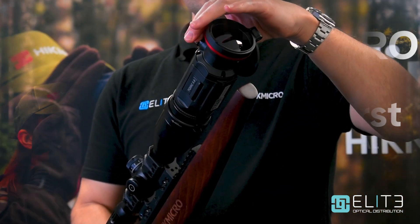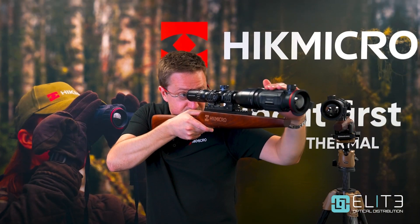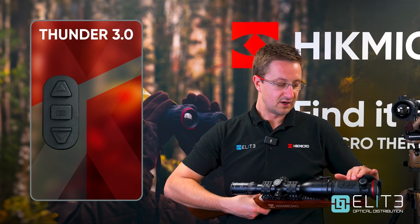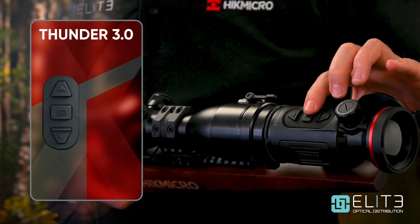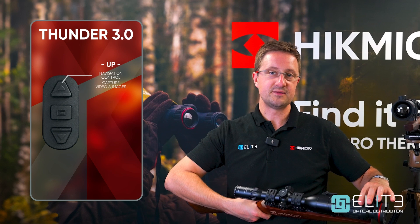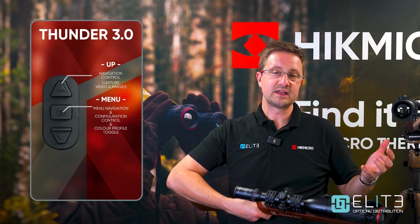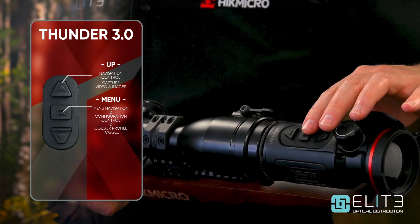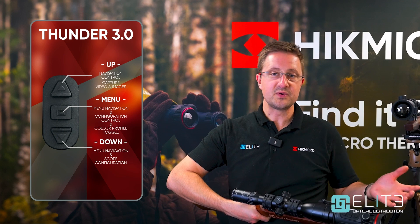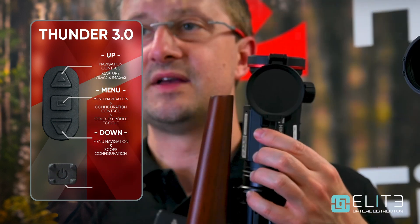Coming back, we've got the focus knob. Because of the compact nature of this unit, it's really easy to reach the focus from a shooting position, and in fact all the controls fall easily to hand. Coming back from the focus, we reach the buttons that perform the main controls of the unit. On the top we've got three buttons: an up, a down, and a menu button. The top button also doubles as a capture button so you can take pictures or record videos through the Thunder unit. The menu button allows you to access the menu and complete the zeroing, or you can complete zeroing through the new Hike Micro Sight app function. A short press of that button switches through the colour profiles. The bottom button is only used in the menu for configuration of the scope — so it's a really simple unit to operate. Over on this side we've got the power button, which has a nice ridge feel to it, making it easy to find.